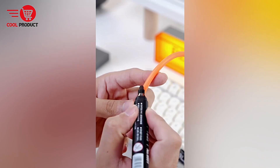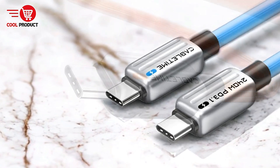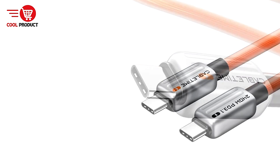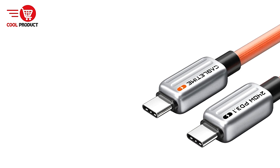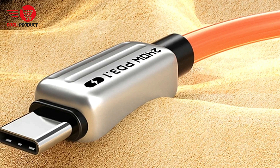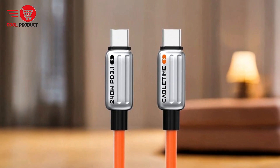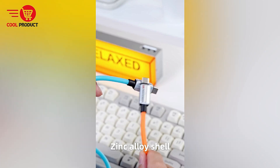Pros. High-powered fast charging: the CableTime CU04H delivers an impressive 240W output, capable of charging devices at breakneck speeds. For instance, it can charge an iPhone 15 to 85%, a MacBook Pro to 88%, and an iPad Pro to 92% in under 35 minutes. Advanced compatibility: this cable supports a wide range of USB-C power delivery adapters from 30W to 140W, ensuring efficient and safe power delivery across various devices.